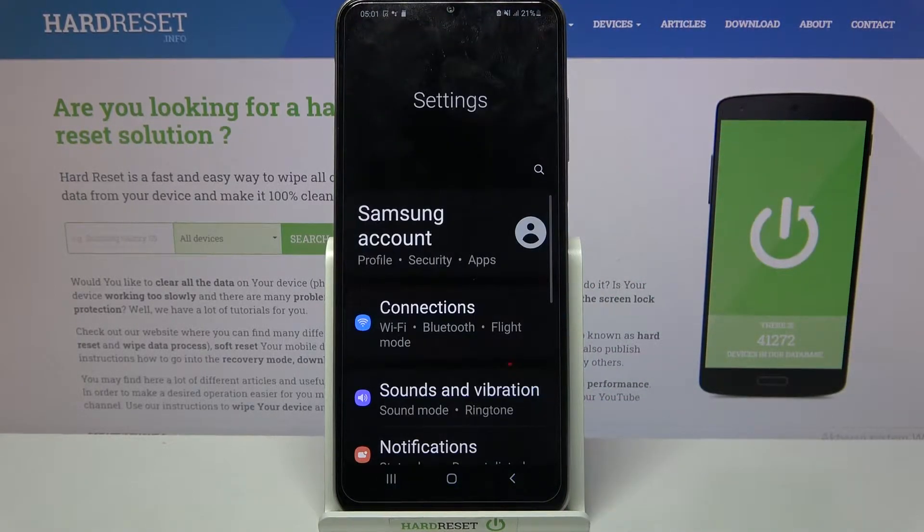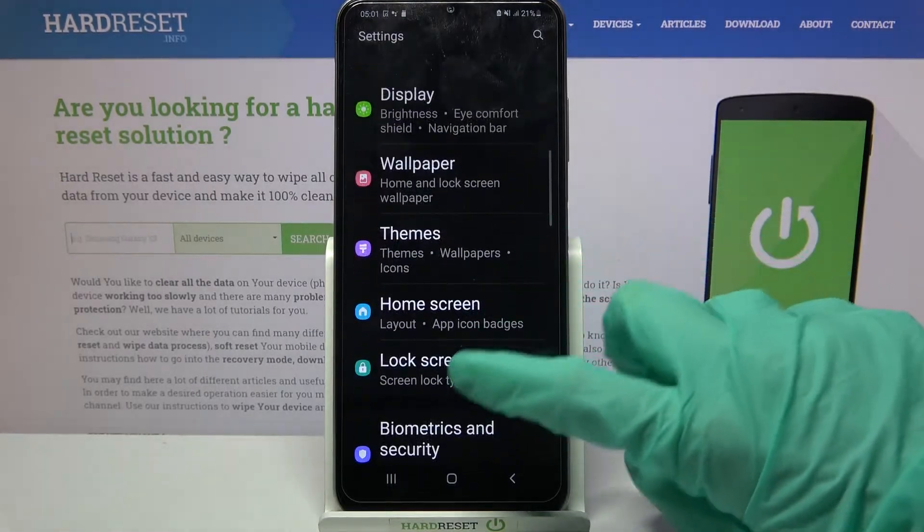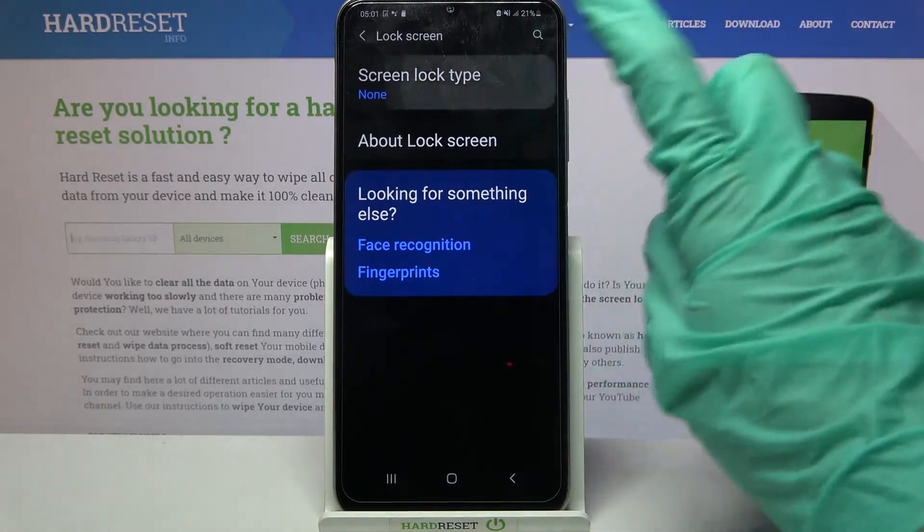Start by opening settings. Now scroll down, click on lock screen over here and tap on screen lock type.